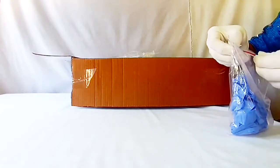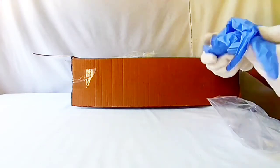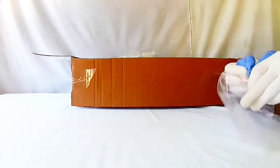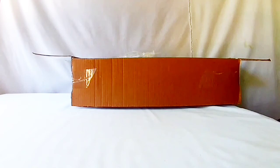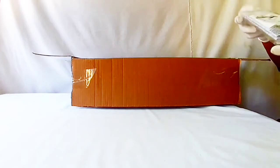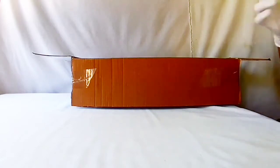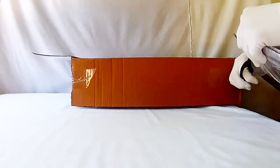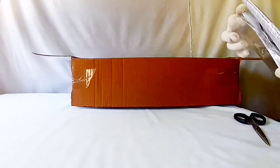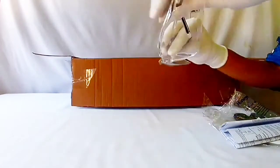A pair of gloves for the protection of hands while conducting the experiments. Goggles — these are for eye protection. Very clear, good quality goggles.